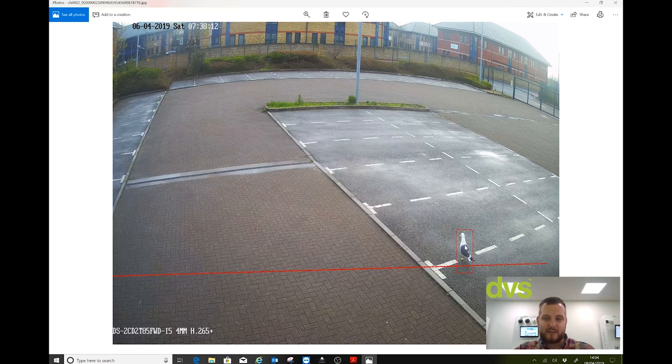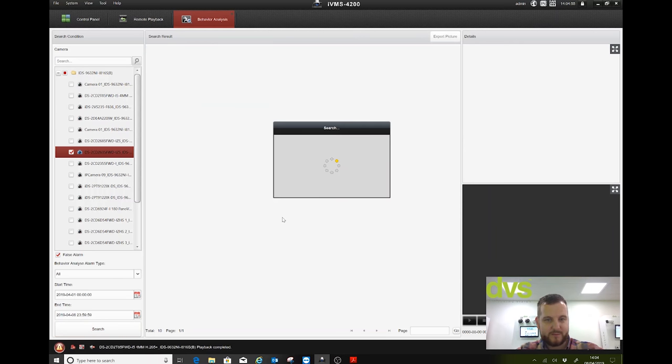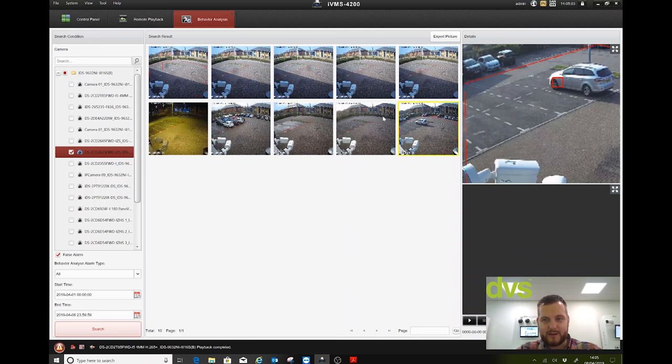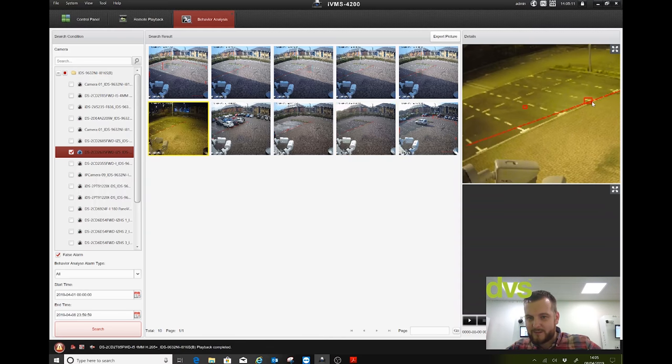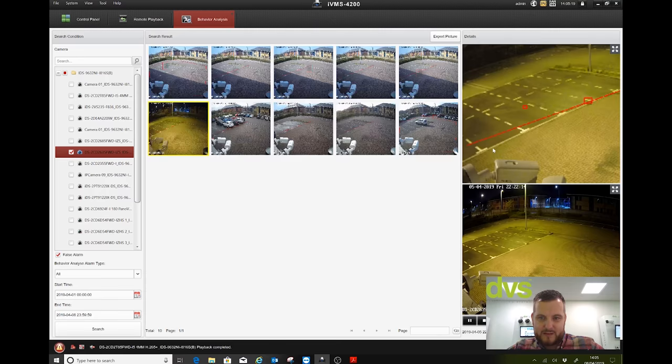You can double-click to export the picture — save it to the desktop. That one was a seagull trigger. Based on that I could adjust my sensitivity or minimum/maximum object size — it wasn't set on this camera at the time, so it was triggered by the seagull but rejected. If I pick another camera and search, it also works with thermals. More false alarms appear on that one — click through and you can see them. None had minimum/maximum object size set, but there's a rabbit — that's a rabbit triggering the analytics.